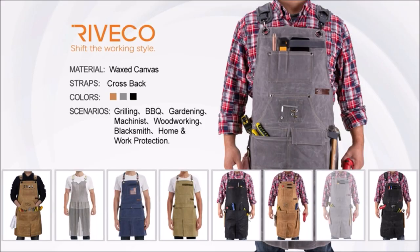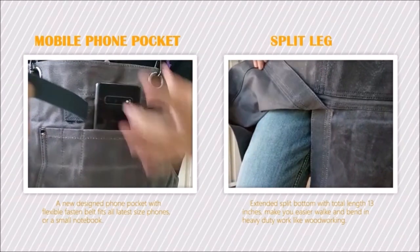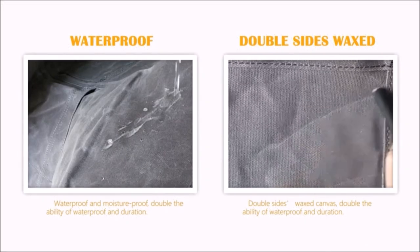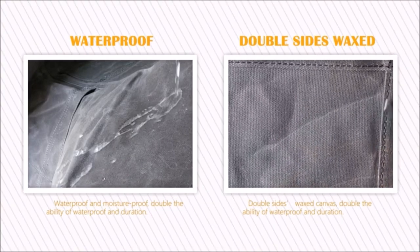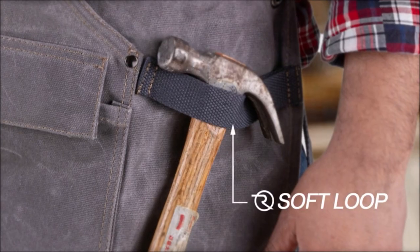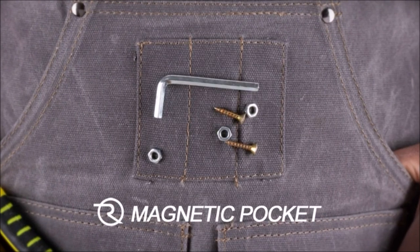This premium work apron is made of high-grade 16-oz double-sided wax canvas, offering double-sided waterproof ability. The thickness, material shape, and length are considered professionally to effectively protect and reduce the impact on knife cutting injuries that may be encountered in daily work.